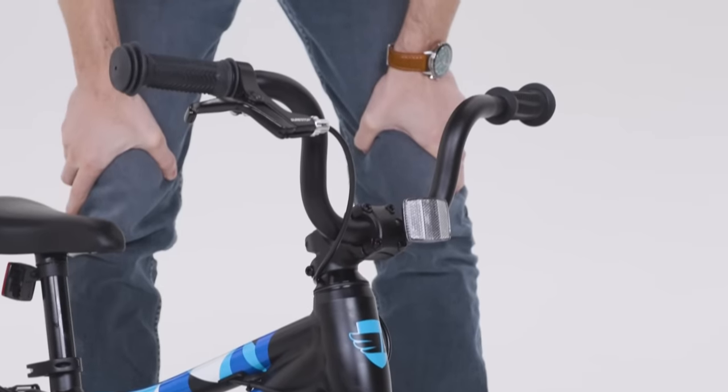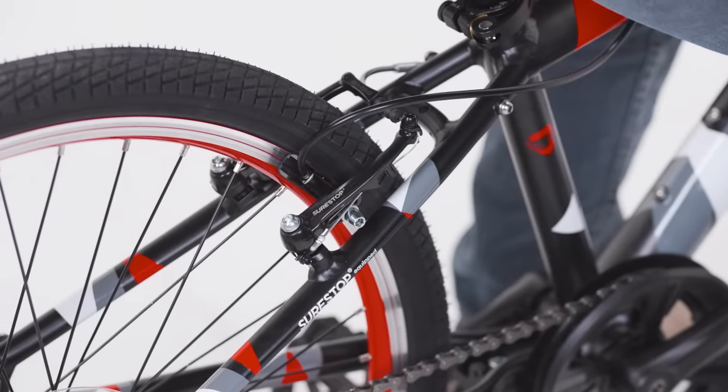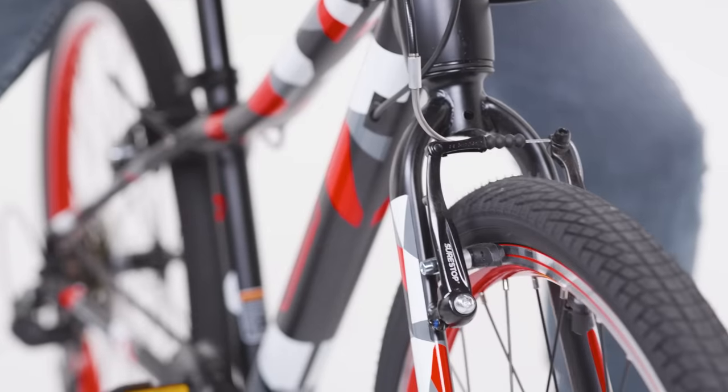You'll see with our bikes, we have just a single brake lever. And when the lever is activated, just the rear brake activates, and as the bike moves forward, the force is intelligently transferred to the front brake as well.